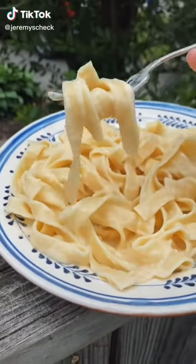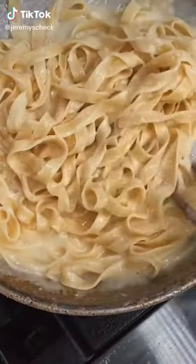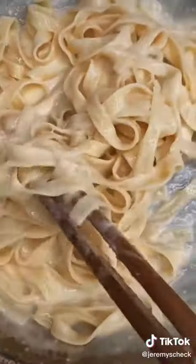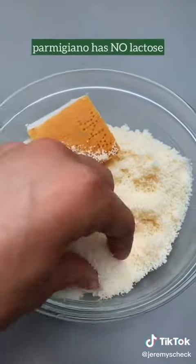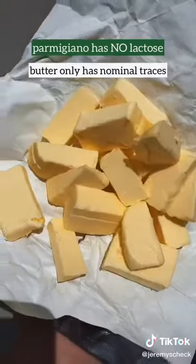Even though fettuccine alfredo was actually invented in Italy, most Italians don't know the dish by that name because it was just invented at one restaurant. Instead, they would just call it pasta with parmigiano and butter, the two ingredients of the sauce.